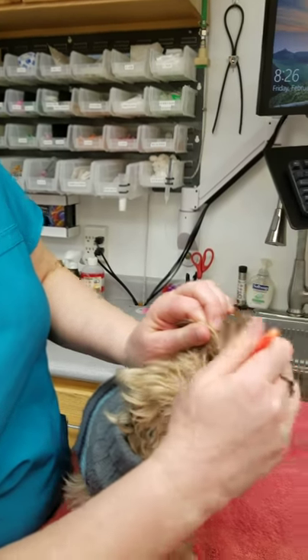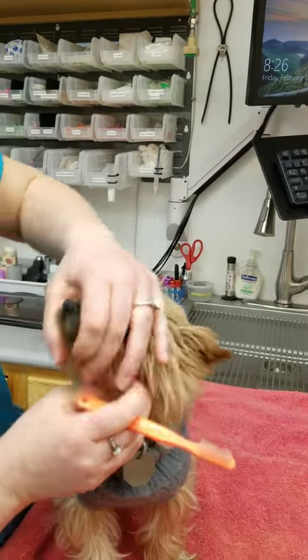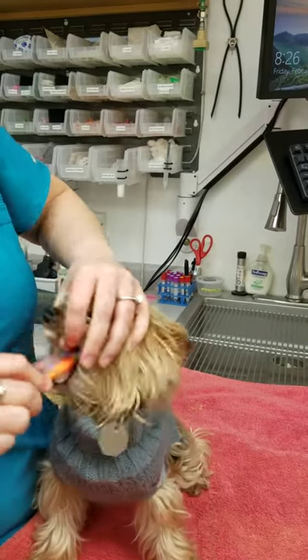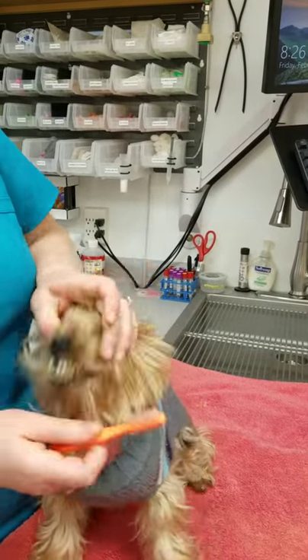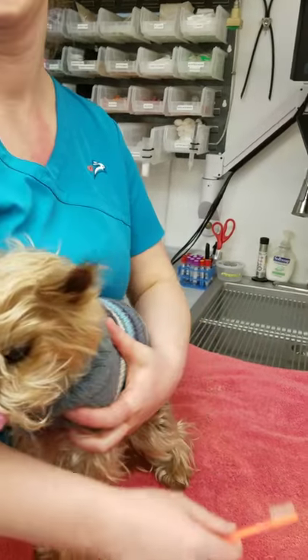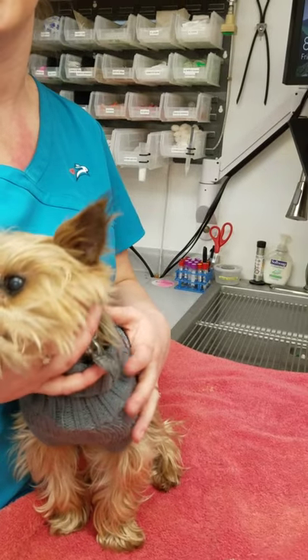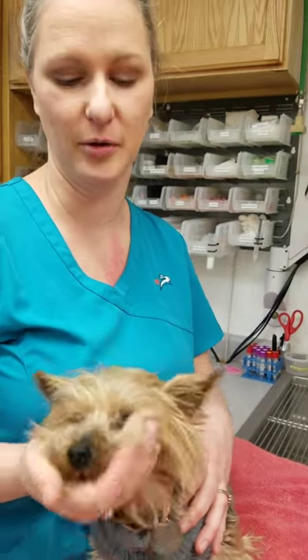Sometimes if you have someone that's just holding their body, it's a little bit easier to do. So we're going to stop at that, but keep at it. And the more you do it, the better they will be.